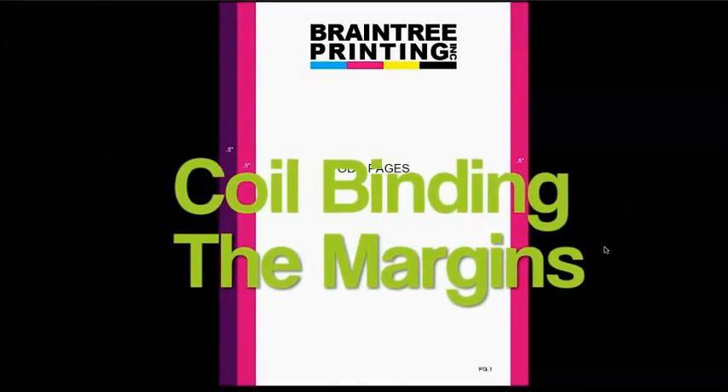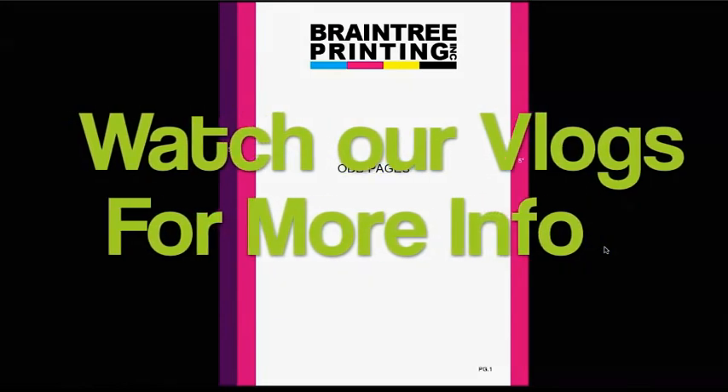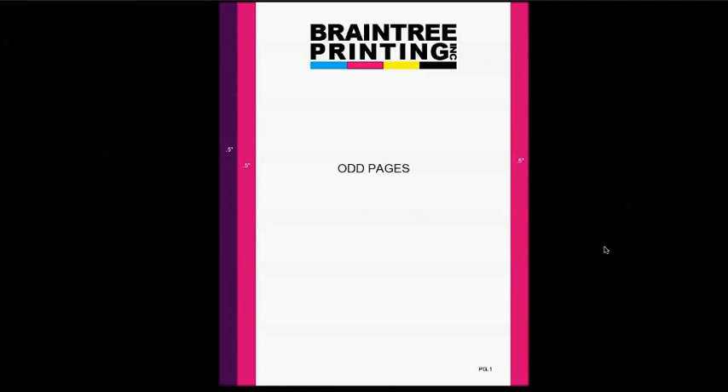On our video blog we've been doing a series about coil binding, and although I did do a vlog explaining how the margins of your pages have to be a little bit different for coil binding, I thought this helpful diagram that Liz made would make things even clearer.